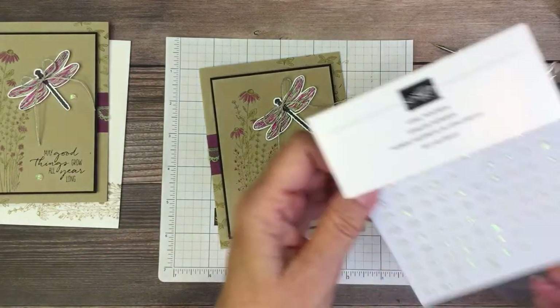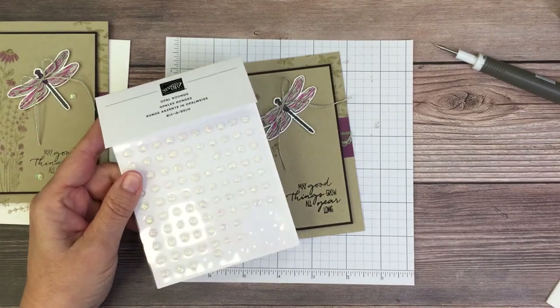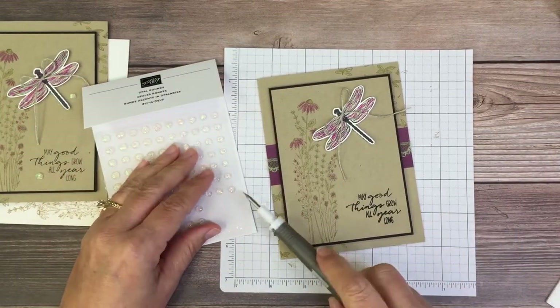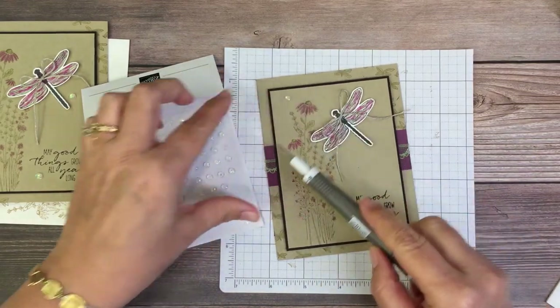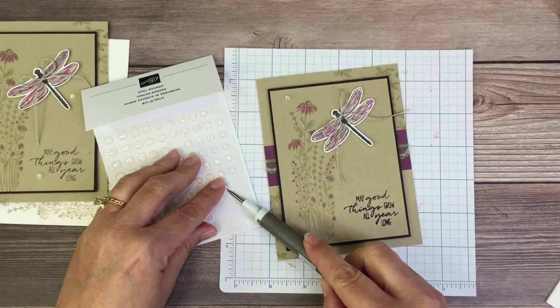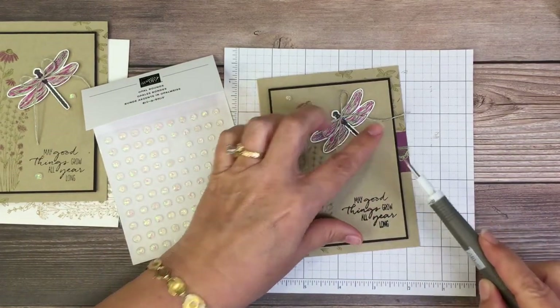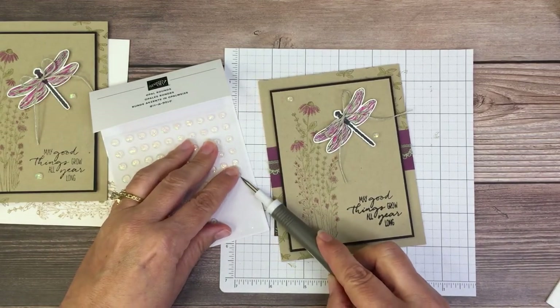Now we're going to take some of these opal rounds. These are in the January through June catalog as well. We'll just add a couple of these on here - let's use a smaller one.